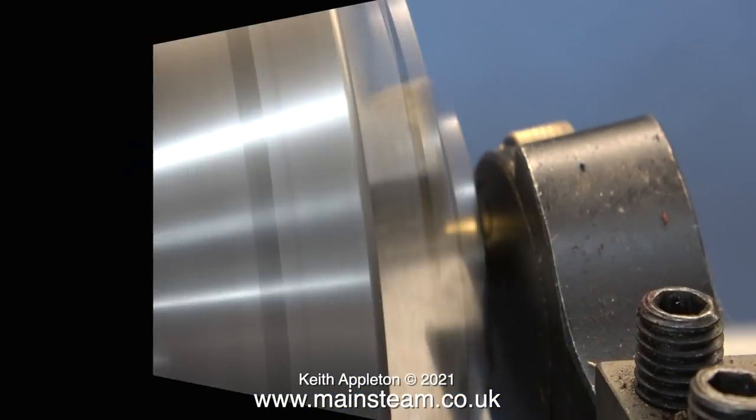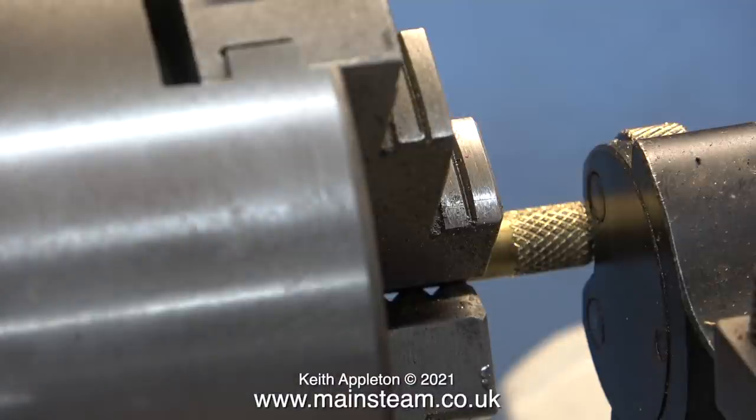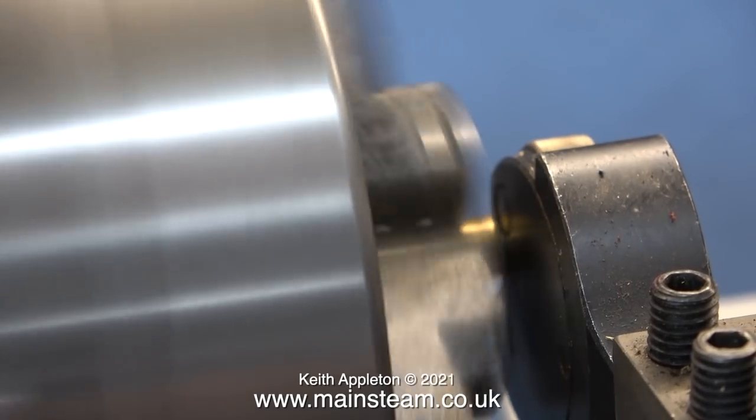But in this episode I'm going to do something else wrong. Frequently in my videos I like to do things wrong just to show people what happens when you do it wrong. In this clip, I'm using my boxwood lathe and a knurling tool to cut a knurl on the end of a piece of brass.